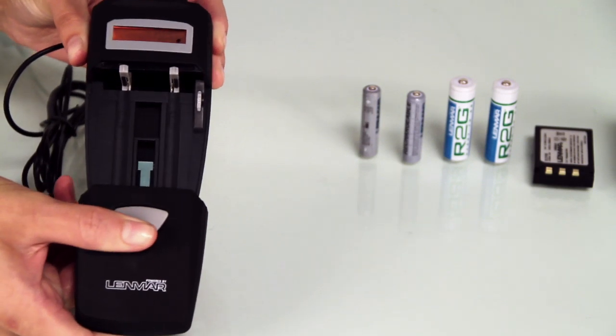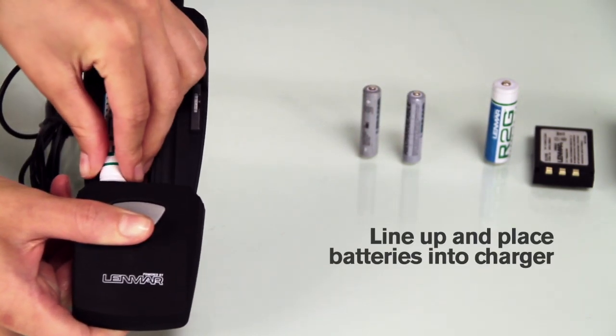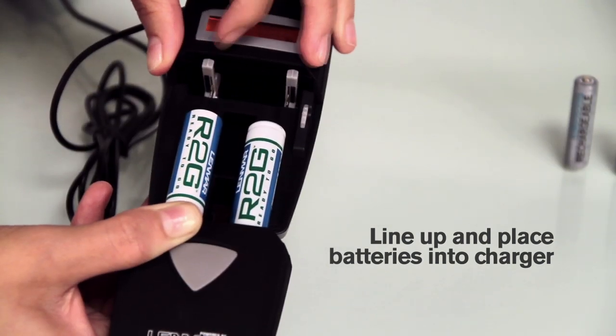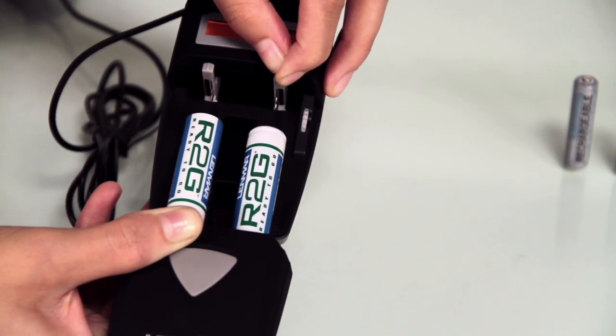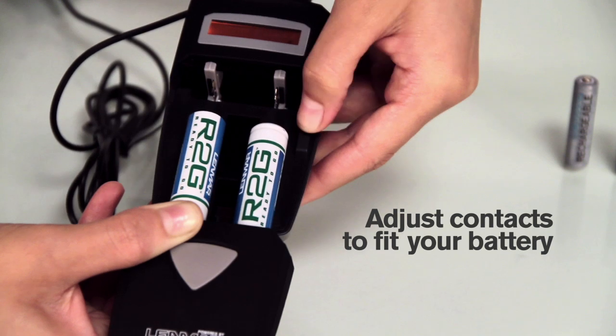Using this sleek charger is as easy as sliding it open and lining up your battery. Adjust the charger contacts to touch the positive and negative contacts of your battery. The case slides shut for a secure fit.